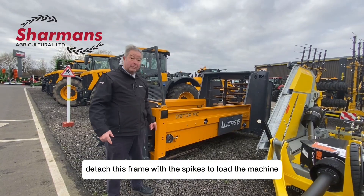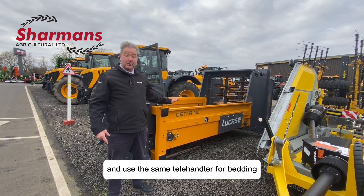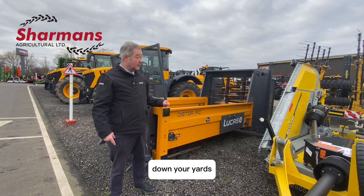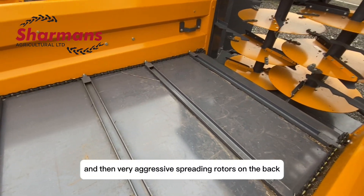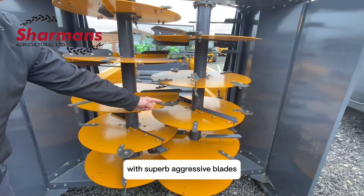If you look underneath, you'll notice that the bale spikes are there so that you can quickly detach this frame with the spikes to load the machine and then quickly reattach and use the same telehandler for bedding down your yards. If we look inside you'll see very heavy duty speed adjustable bed chains and then very aggressive spreading rotors on the back with superb aggressive blades.